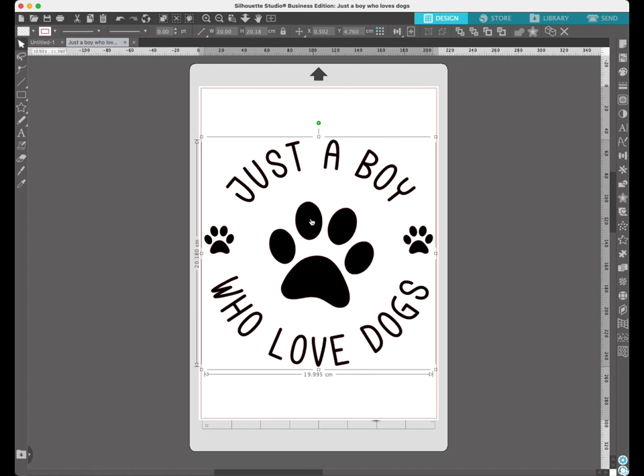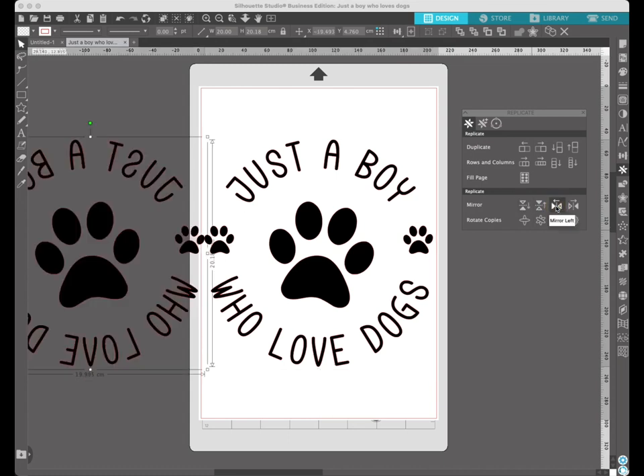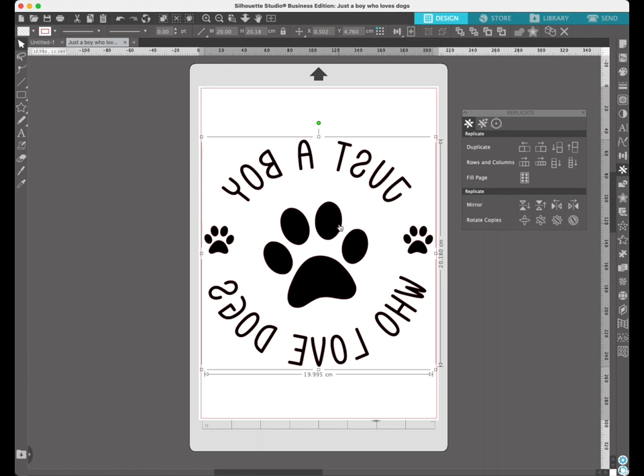To mirror the design, click it so it's highlighted, then come over to the right-hand side to what looks like the turtle — the replicate panel. Click on that and you can see the mirror options; click one and you'll see it's mirrored. You can then delete the original and use center page again to put it in the middle.